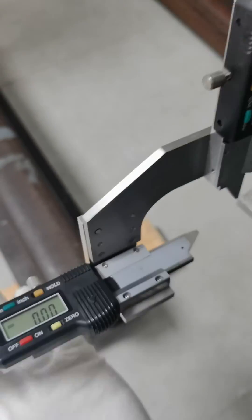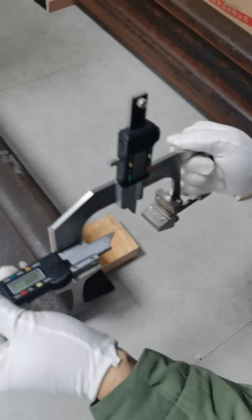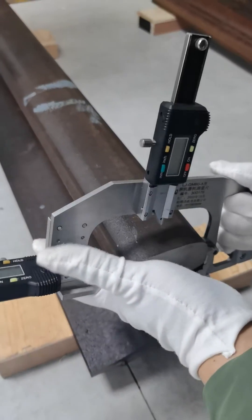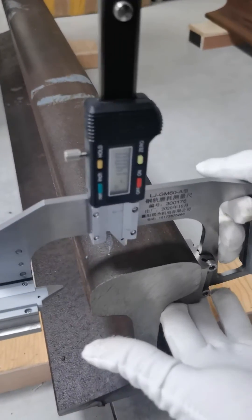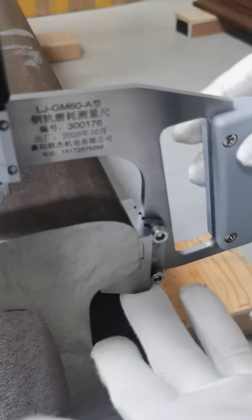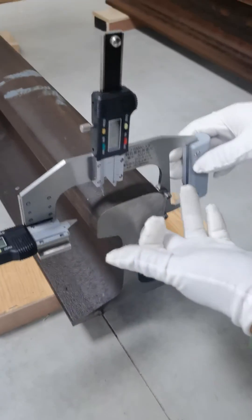The second step: position the digital railway gauge on the outside of the rail fillet. Ensure the magnetic fixed parts touch the rail fillet as a stable point.